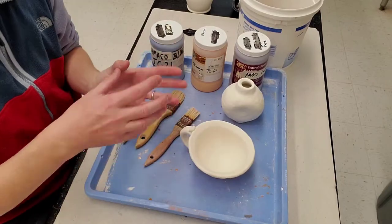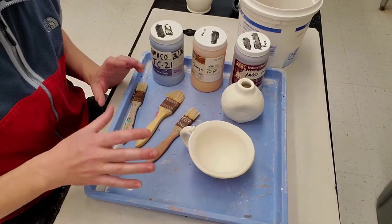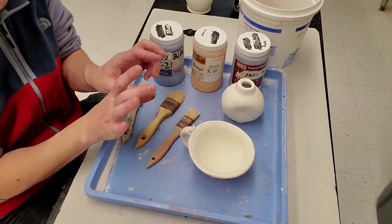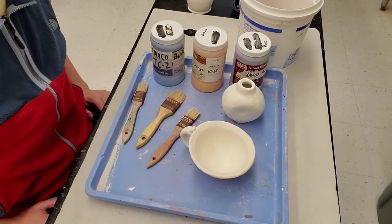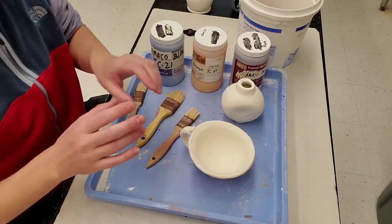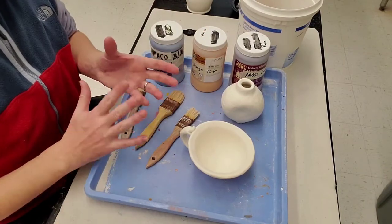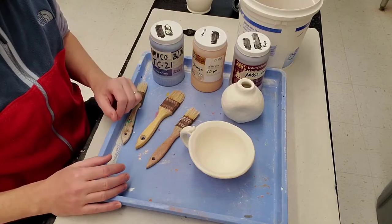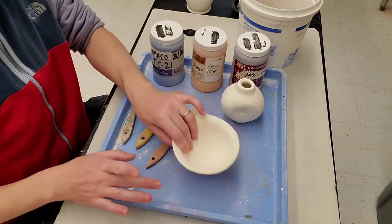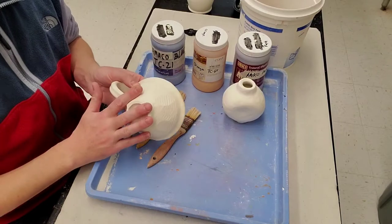If you have an object that is unstable, figure out where it rests — just sit it on the table and see where it balances. If you get a little bit of glaze on the bottom, take your sponge and wipe it off. Even if it dries on there you can still wipe it off. You should probably do that anyway because sometimes glaze will drip on the tray and you'll put it down without realizing. If there's glaze on the bottom, it's not dry footed and it will not get fired.